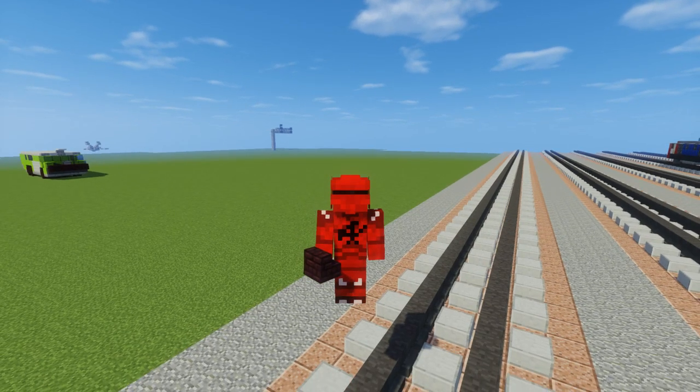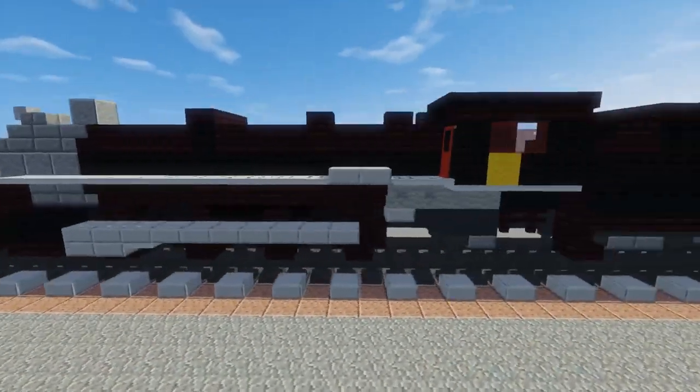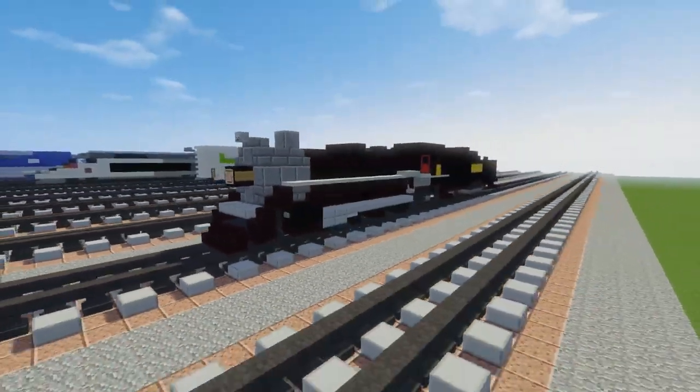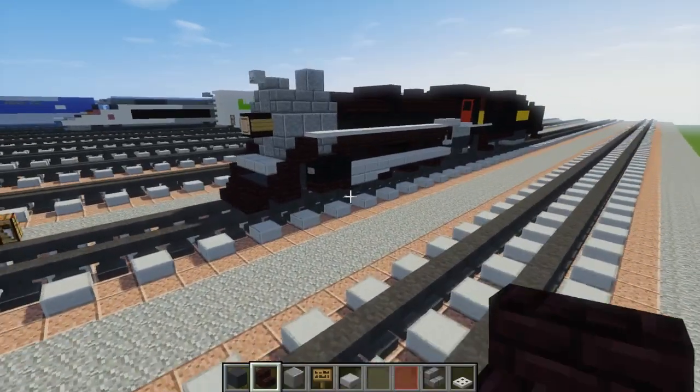Hello guys, it's CraftyFox and today we're going to be building the Southern Railway 4501. This is another steam locomotive and it's commissioned by Catch-a-Trade Railfan Productions. Thanks to him for commissioning yet another train — he has commissioned a lot recently. So let's get started.